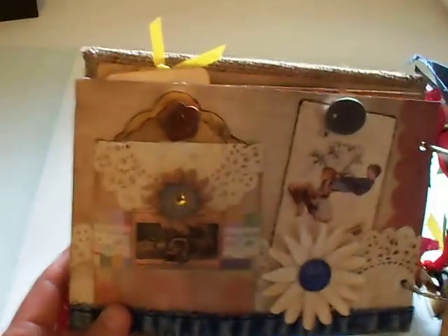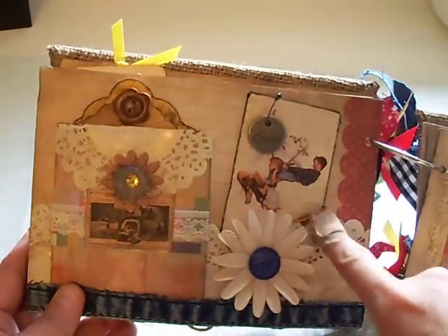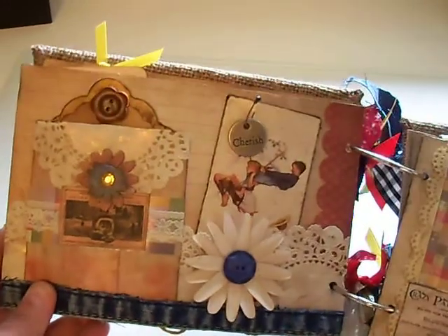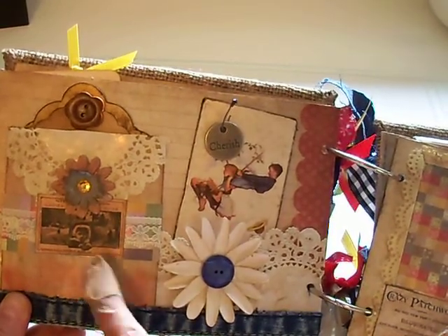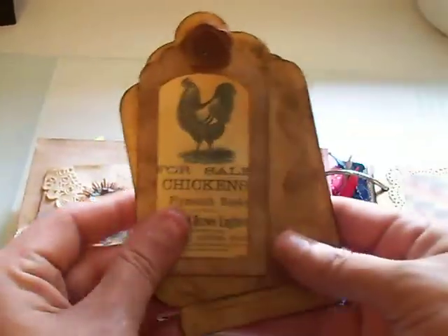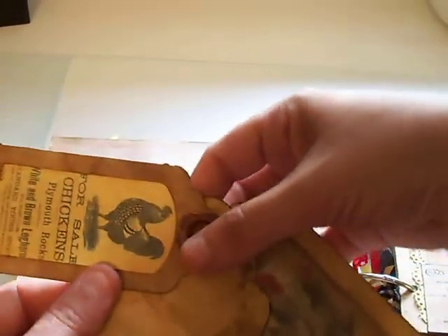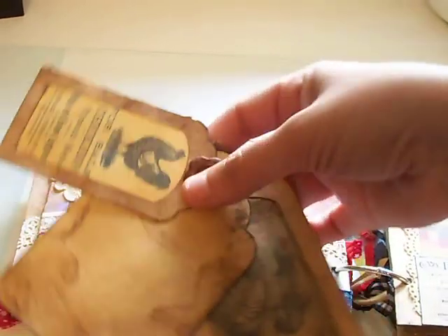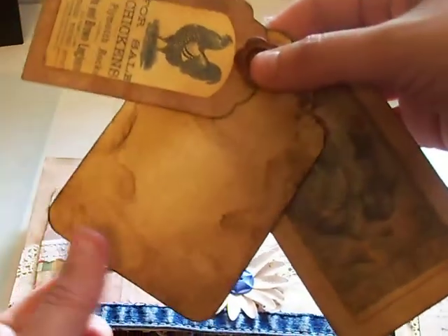And then for the next page — this page has a cherished charm hanging from another one of the Norman Rockwell playing cards that I distressed, and another punched daisy with my Cricut. This is actually a paper bag that I turned into a little pocket, and these come out. The first one and the last one have roosters because she likes roosters, so there's a lot of roosters in this album. The fronts of them are like that, and then the back is journaling. The middle tag is for a photo.